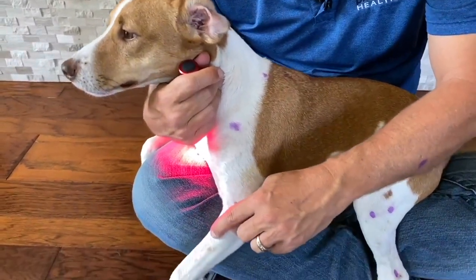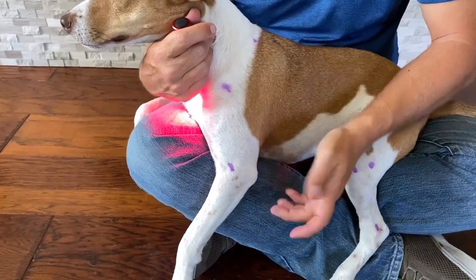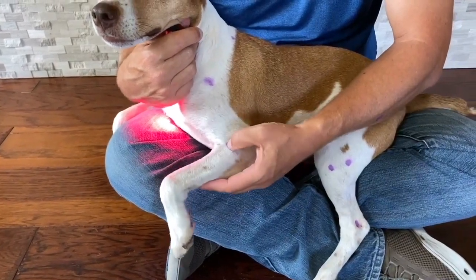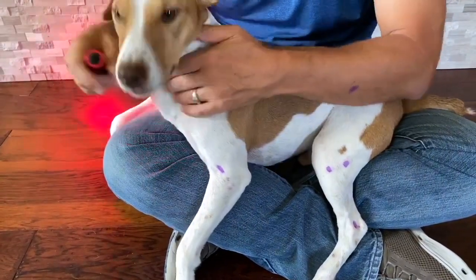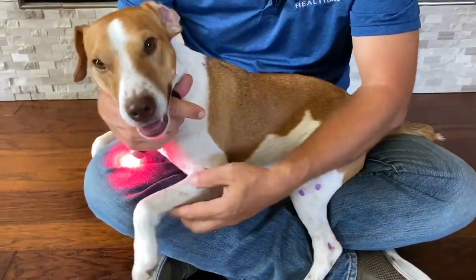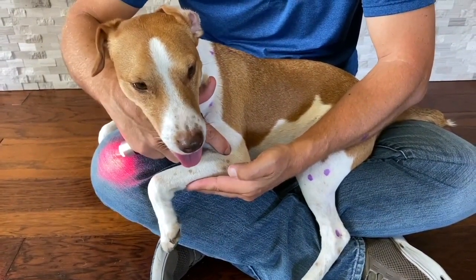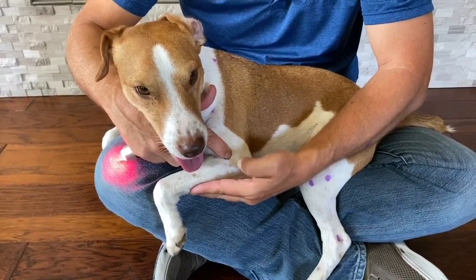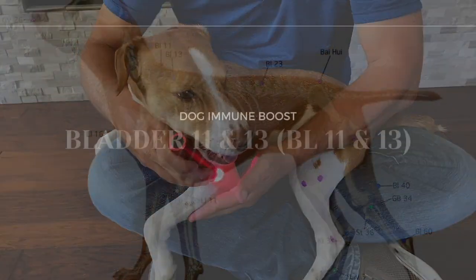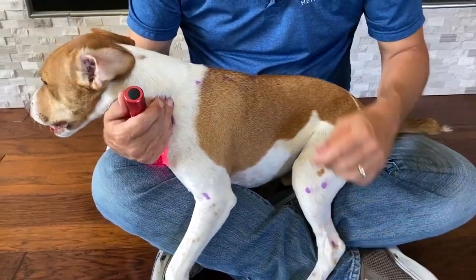Large Intestine 11 continues down this line, down the leg. When the dog bends their leg, it creates a crease. As humans, it's on the end of the arm at the end of the crease — it's kind of the same thing for them. It's at the end of this crease when they bend their arm. You come up and it falls right into the crease between the humerus bone right where that connection is, and that's where you find Large Intestine 11.